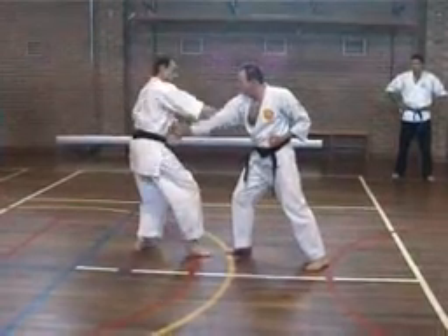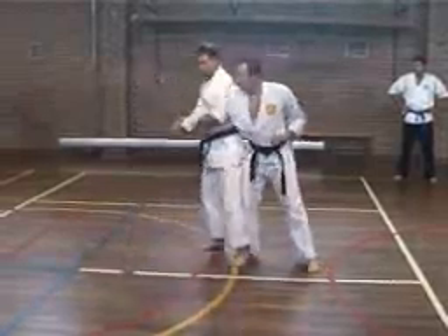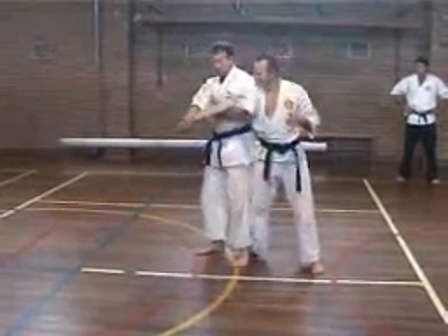Hit the forearm. Here. Here. Slide back. Under lock — so make sure this is under the joint.